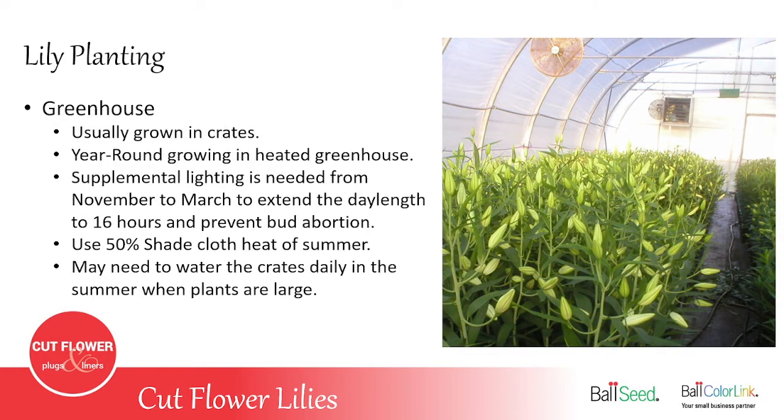Growing lilies in a greenhouse — they're usually grown in crates, but some places grow them in ground beds. With a greenhouse you can grow them year-round using succession planting by having new shipments of lilies arrive, starting every three or four weeks and increasing as your customer base grows. It's important to know that if you're growing lilies over winter from November to March, you need supplemental lighting to extend the day length to about 16 hours a day. If you don't do that, you'll have bud abortion — the buds will fall off, stems will be weak. LED lights are fine. What most growers do is turn the lights on at 4 in the morning and let them run until the sun comes up.